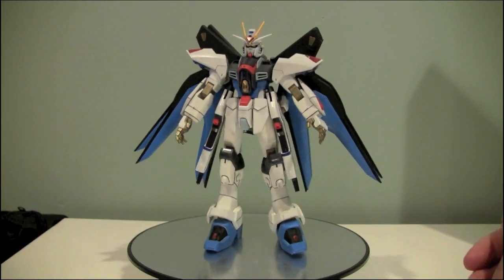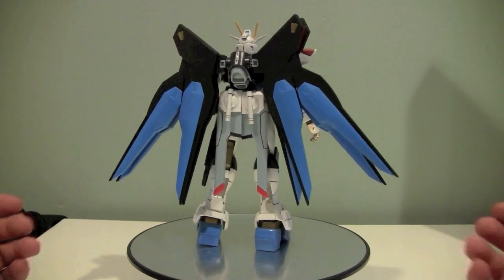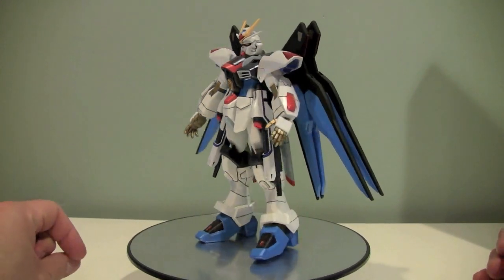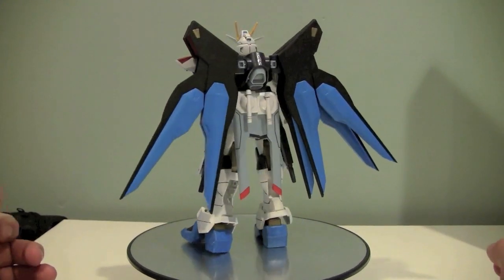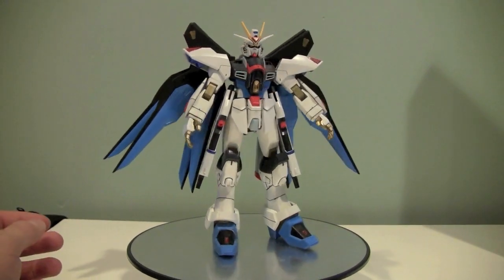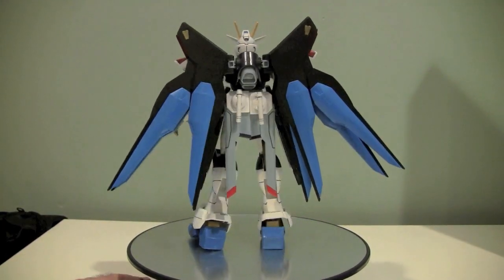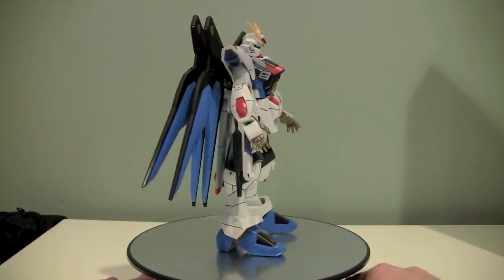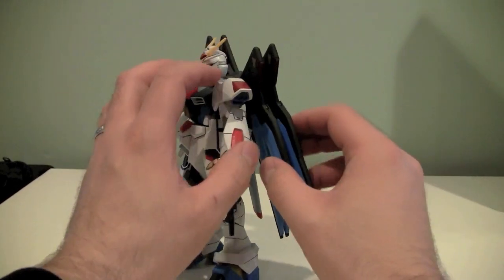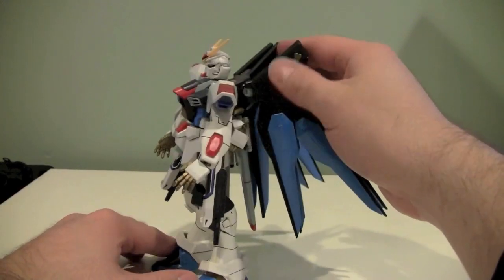The other weapon system is the Dragoons, which are these blue units on his backpack. There are eight Dragoon units located on the backpack — those are the blue sections. They pretty much broke the universe of Gundam Seed; there were a couple of units in Gundam Seed and Gundam Seed Destiny that had the Dragoon units, and they were just so overpowered. Poseability-wise, this guy is really, really good, save for the heaviness of the Dragoon units. The Dragoon unit adds a ton of weight to the back of this figure.